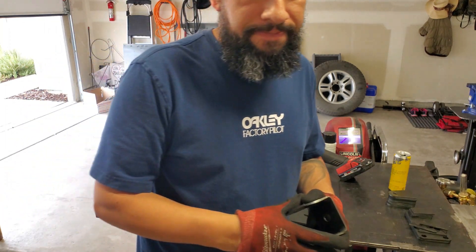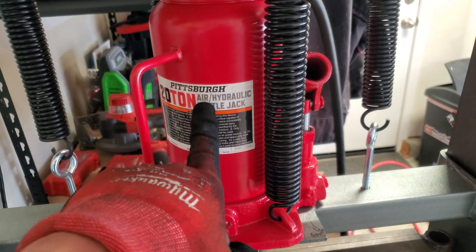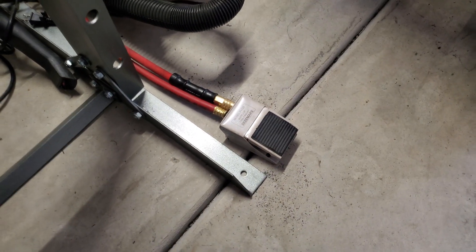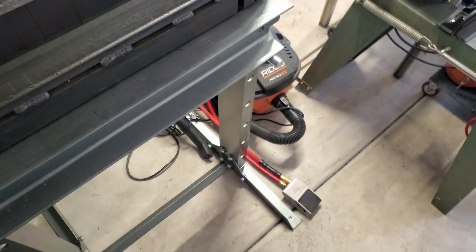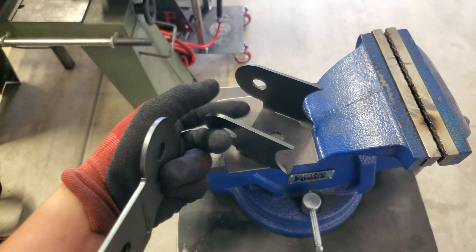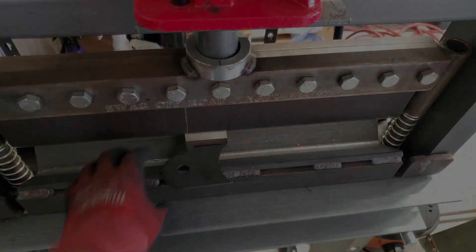We're going to be using this Harbor Freight 20-ton press. I went with the air over hydraulic bottle, and instead of using the hand switch I actually opted to replace it for a foot pedal so that way with larger pieces I could hold them still, feed them into the press so it doesn't fall out, make sure everything's aligned, and operate it with my foot. What we're going to be doing is taking this and turning it into this, but there are a few limitations — we'll get to that in just a sec.